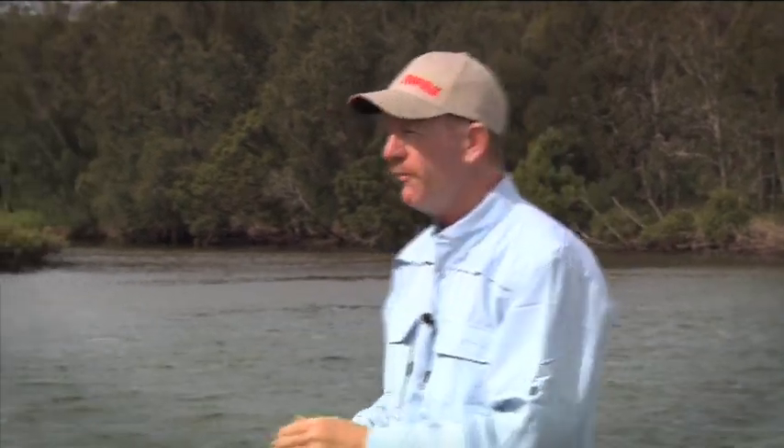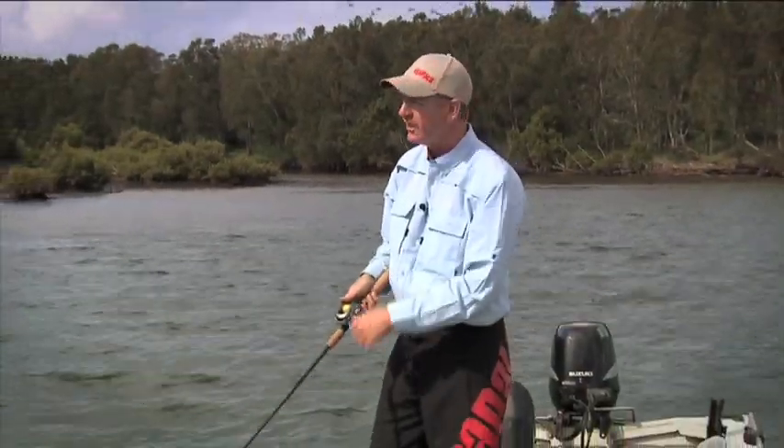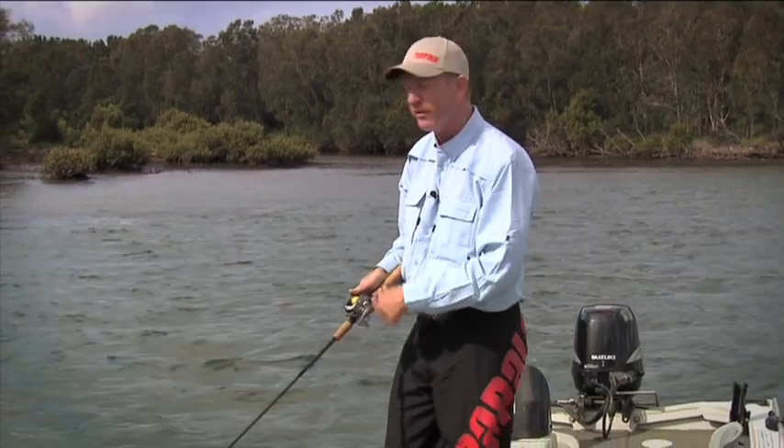The beauty of a deep diving lure is that I don't actually have to do too much with the retrieve at all. All I need to do is start cranking, that bib's going to bite in, it's going to do all the work for me, going to get right down into that strike zone where I think the fish are.